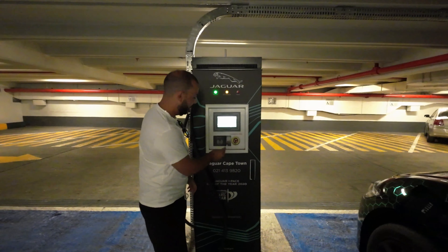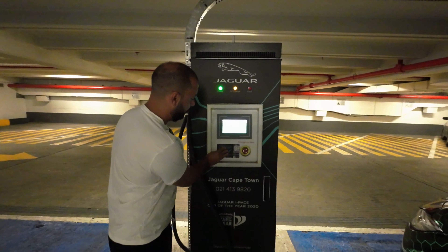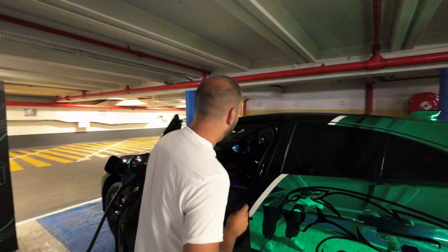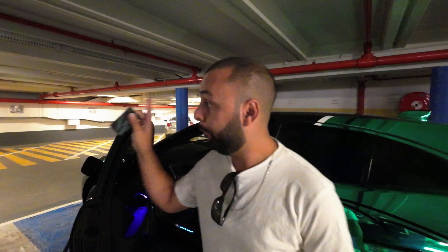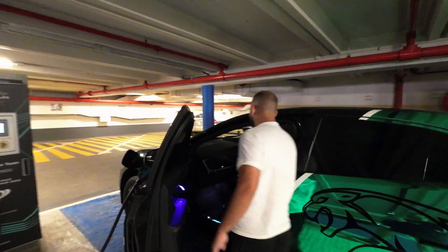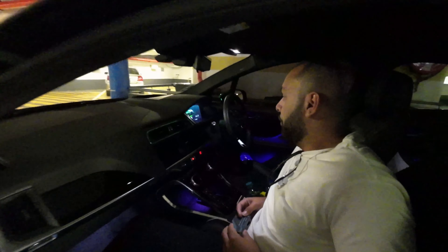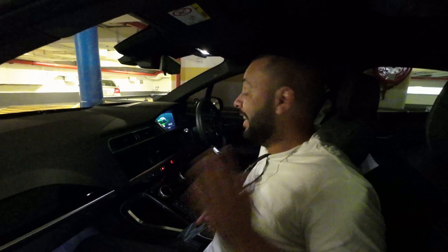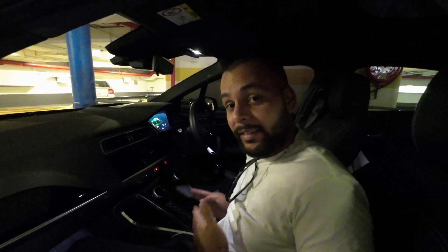It starts charging. There are 197 kilometers left on the range currently and we're at 58 percent charge. On the fast charger to full it's going to take 1 hour and 31 minutes from 58 percent — that's really impressive. On a full charge we're looking at over 360 kilometers of range.